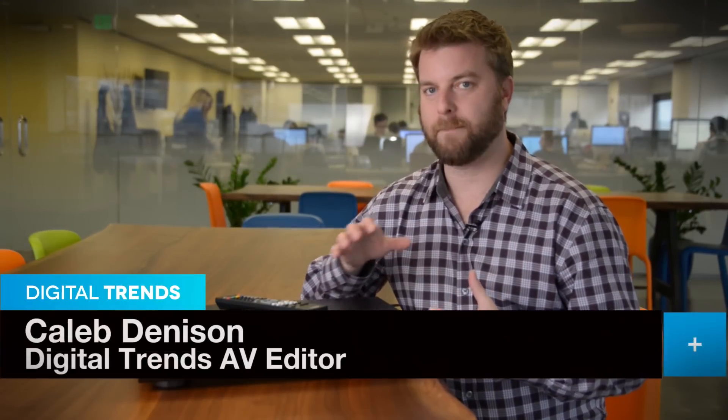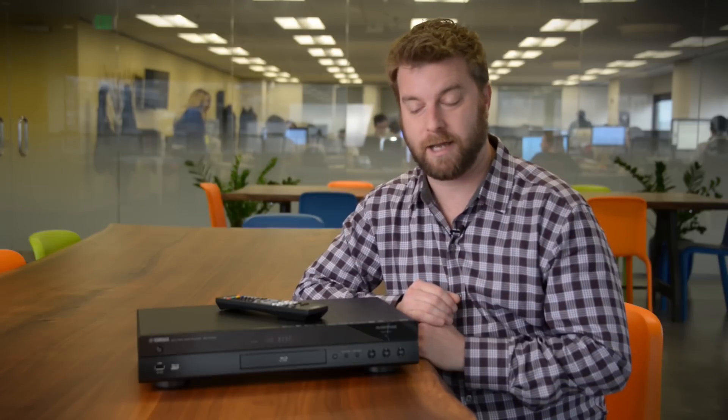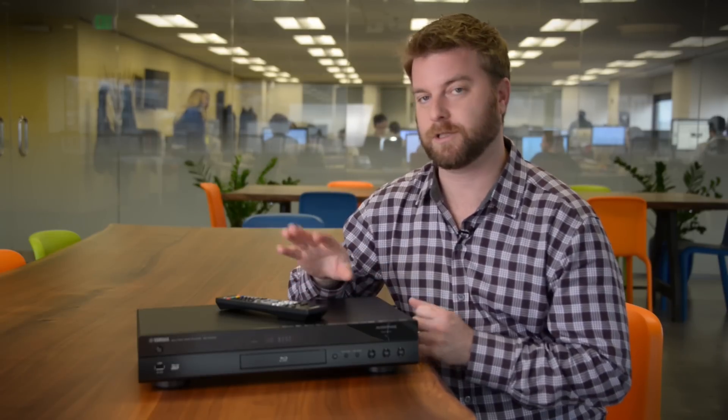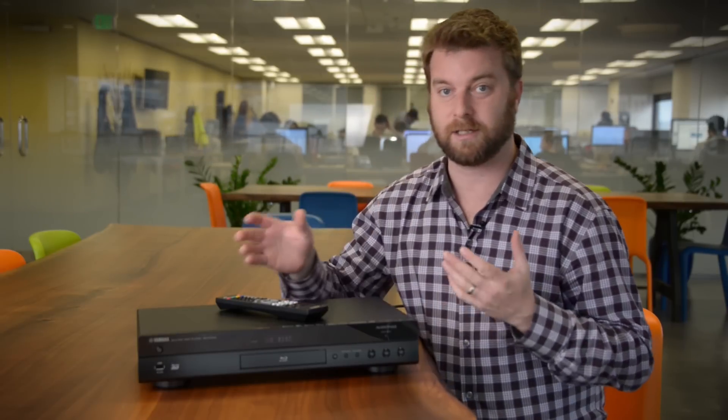What I have here is the Yamaha BD-A1040 Blu-ray player. This is the best Blu-ray player that Yamaha makes right now. It is part of their Aventage, which is kind of their premium, super built lineup, and it's impossible not to call this a direct competitor to the Oppo BDP-103, which costs about $50 more, but you're still in that $450 to $500 range.